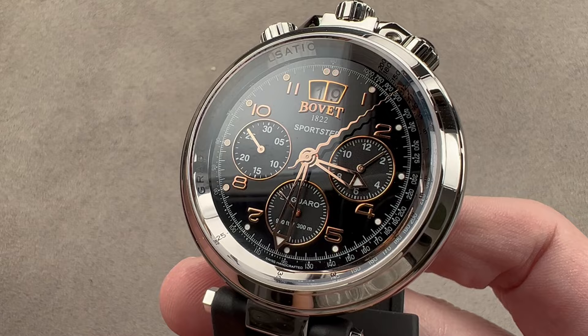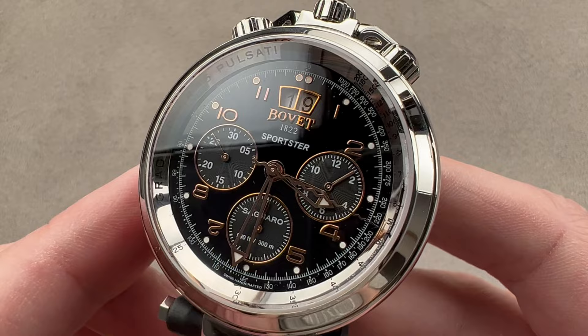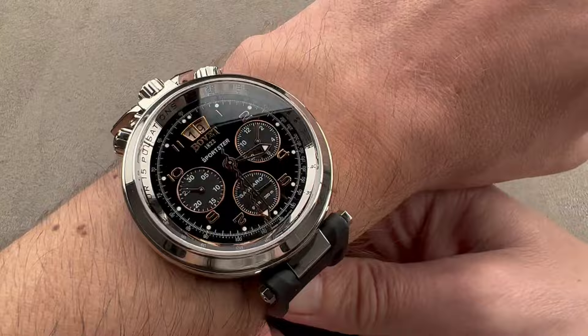Powered by a top-level 7750 automatic base, it gives you a case design reminiscent of Bovet's own Amadeo. It's stainless steel. This model originally launched in 2009 in precious metal, but it's 46 millimeters in diameter, 17.4 millimeters thick, and from lug tip to lug tip, 54 millimeters across the wrist.